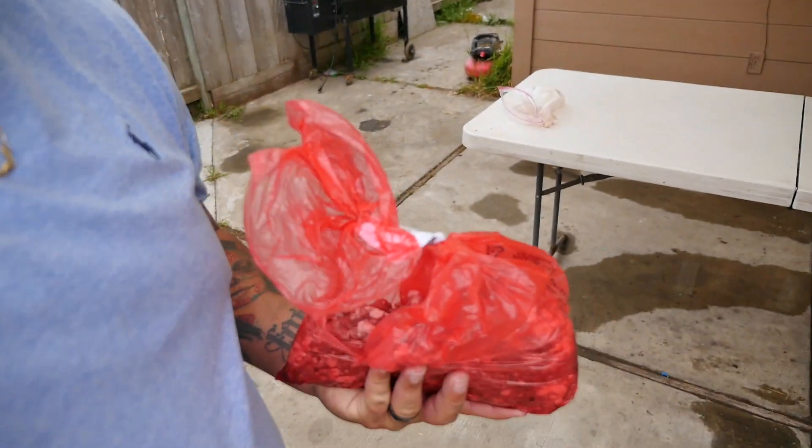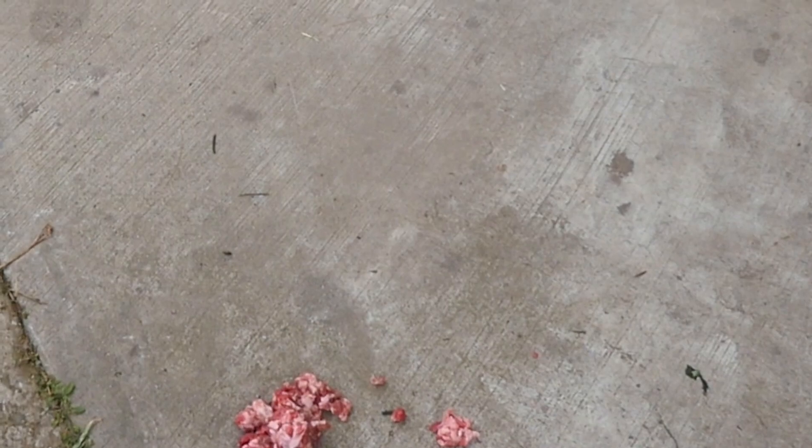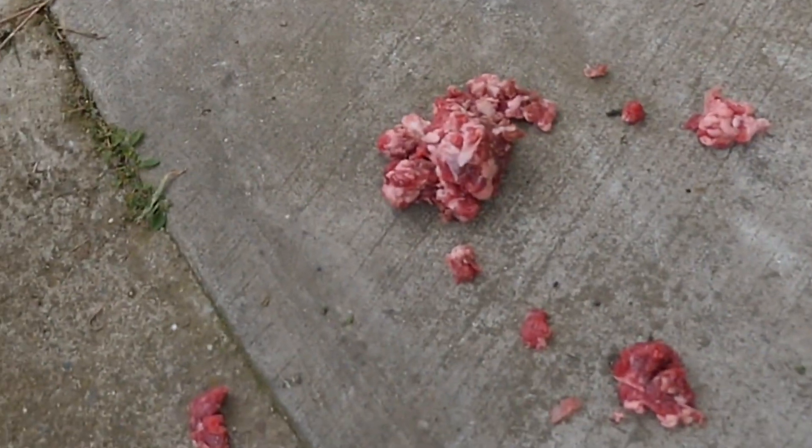Oh damn, I dropped some meat on the floor. Party Fail. Party Fail totally.